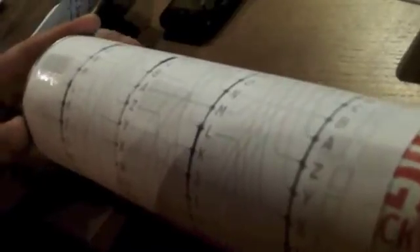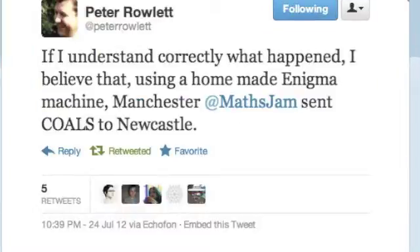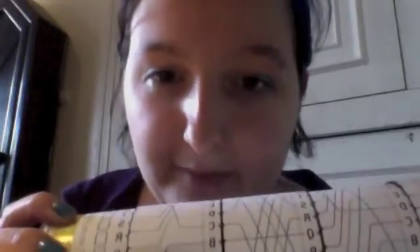We've worked out what Manchester were doing wrong — they were rotating the rotors after reading a letter off instead of before. So what that means is we can just move one step back and that should give us the right message. So the thing was I-Z-H-I-G, so I need I... goes to K. Success! Newcastle have managed to decode our message. Turns out you're supposed to turn the thing before you encode a letter, even the first one for some reason, but we hadn't read the instructions properly.